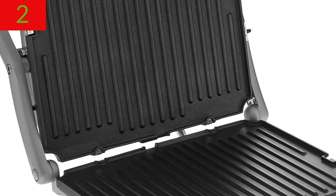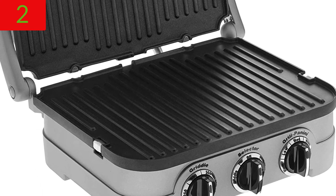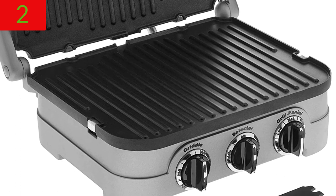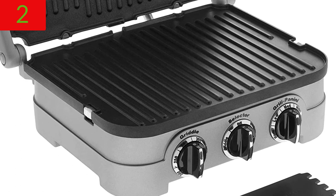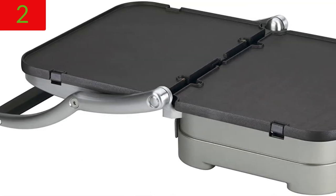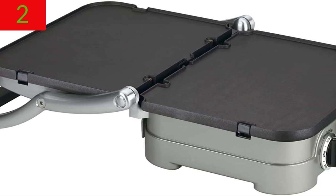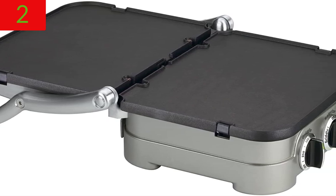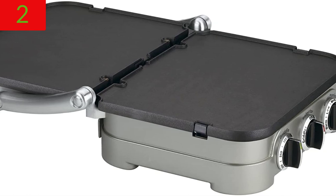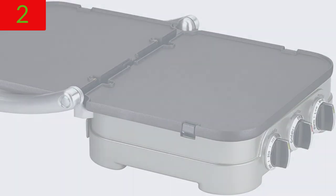Customization: the sturdy panini-style handle with hinged floating cover adjusts to the thickness of the food. The selection knob selects the grill or griddle function, and the temperature controls for the grill or griddle are adjustable. Limited 3-year warranty — for troubleshooting and warranty queries, consult the user handbook. This item is BPA-free.